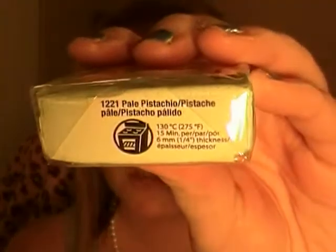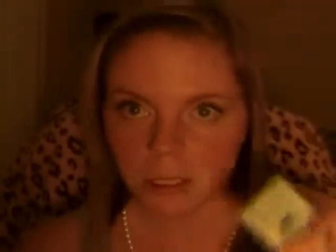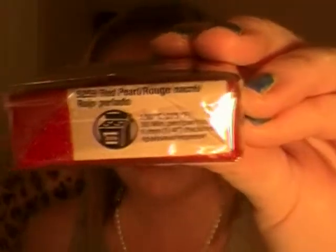Next I got these from Joanne's. This is Pale Pistachio — very, very pretty. It looks like mint chocolate chip ice cream to me. I really think this is going to be nice. This is Sculpey brand. Usually I buy Fimo because it's the most durable, but this was $0.97. Also this was $0.97 — this is Primo Sculpey, just another version of Sculpey, and this one is in Red Pearl. If you're into Sculpey or making different things, you know you have to bake everything that you make.